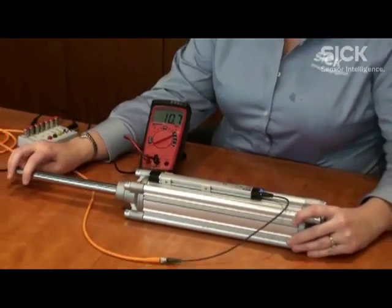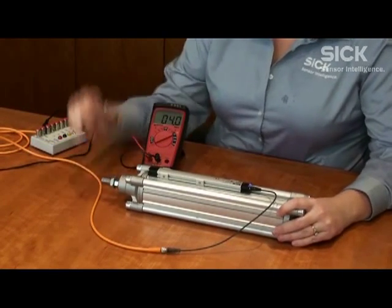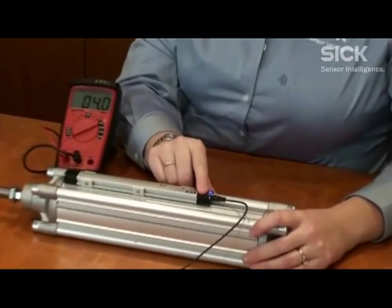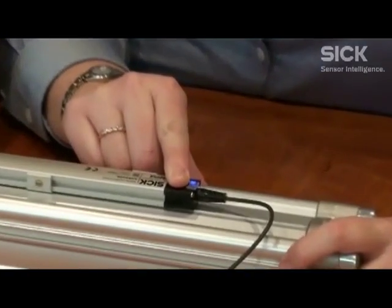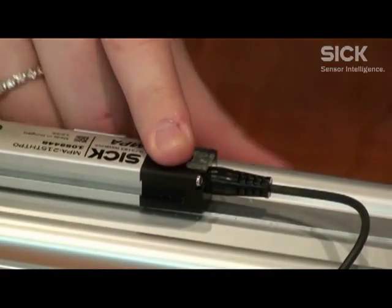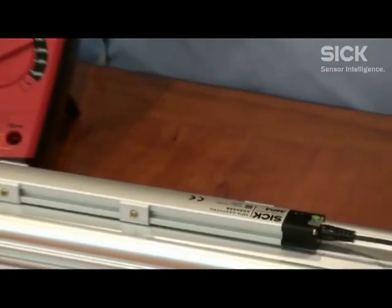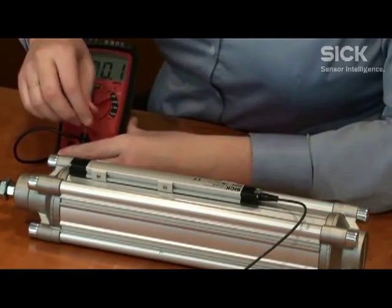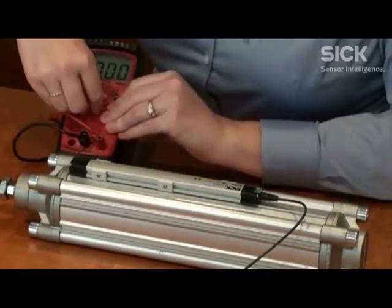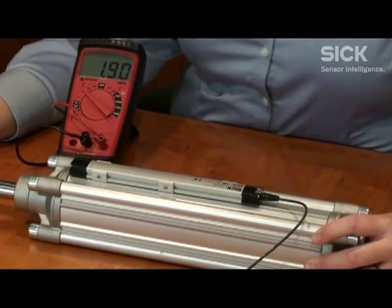Now if I press and hold, it will turn over to green. I hold it and now I switch to measuring on the black wire, and now we are 0 to 10 volts.